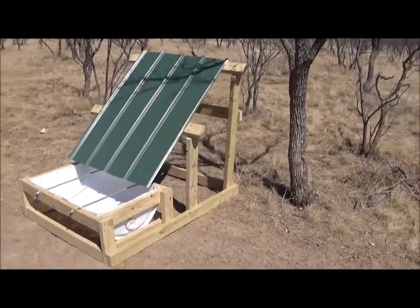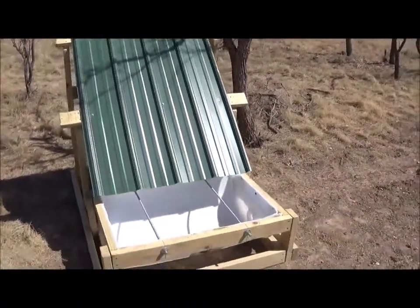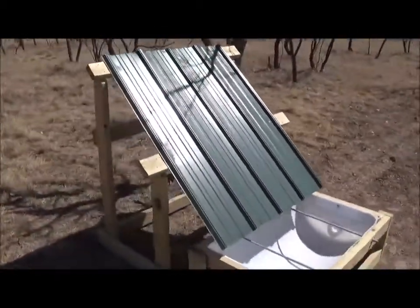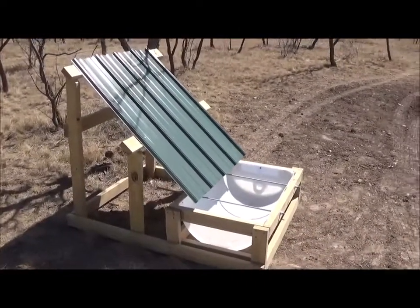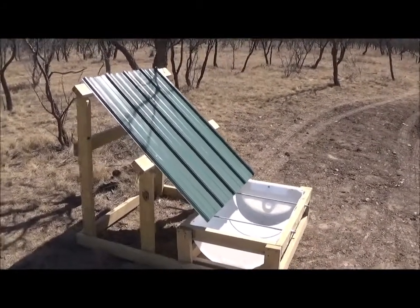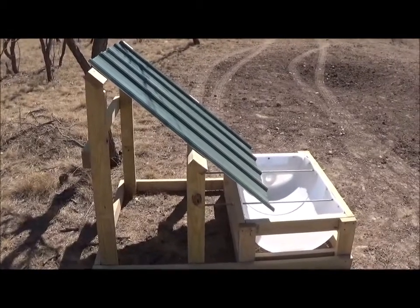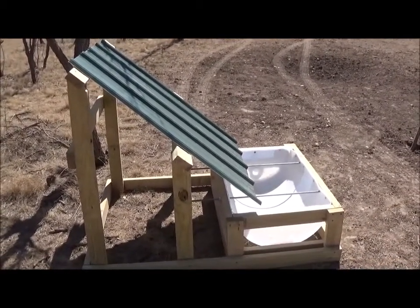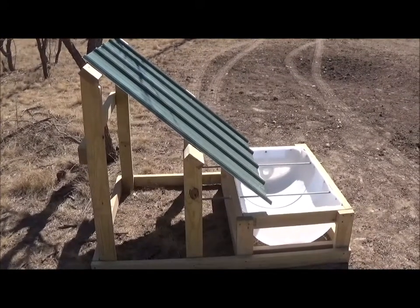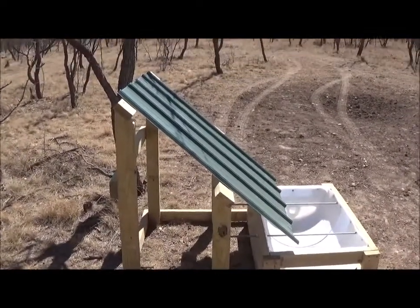Hope you enjoyed this video. If you liked it, feel free to build one for yourself if you're in a similar situation where water is limited and you're out in a rural area wanting to collect rainwater. Feel free to comment and I'll try to answer any questions. It was pretty easy to build — if you have basic woodworking skills you can do this. You just need a skill saw, a jigsaw, a drill with some bits, a tape measure, and a framing square to get some nice sharp cuts. I'll put the dimensions in the description.